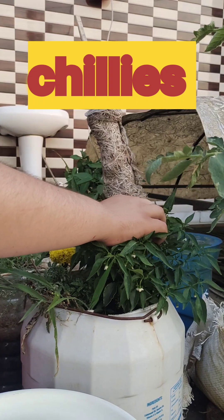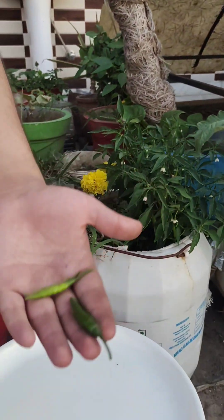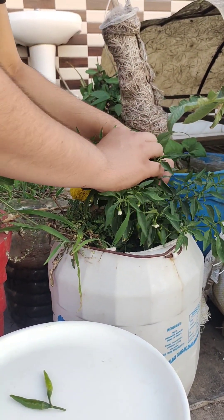Hello friends, welcome to my new video — harvesting episode 1. Not wasting too much of your time, let's begin with harvesting chilies. Look at those chilies!